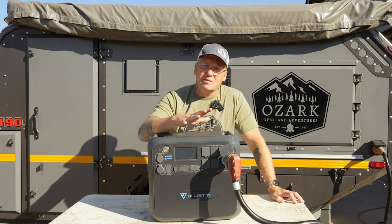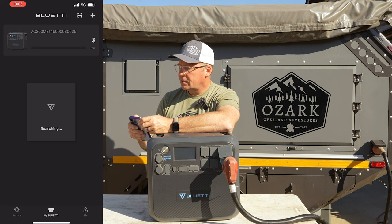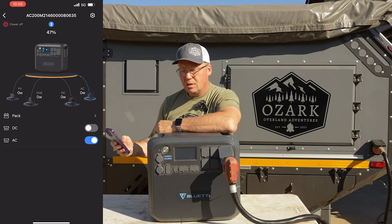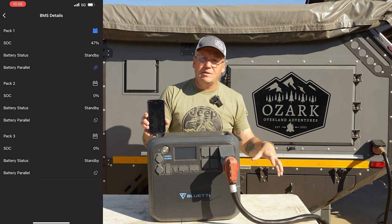Another great feature of the AC200 Max is the Bluetti app that you can use to connect to it. You just open the app, connect to your AC200 Max, and you get all the important details: your inputs, your total outputs. You can control and turn on and off your AC bank and your DC bank. You can check the details of this battery, and if you have the B230s connected to it, you can check on the status of each one of those as well.